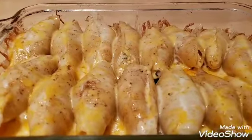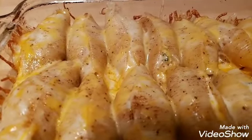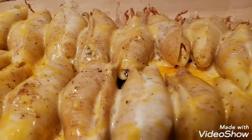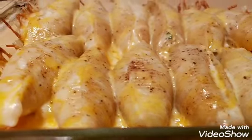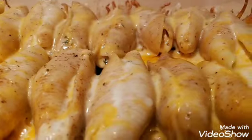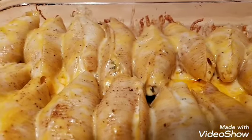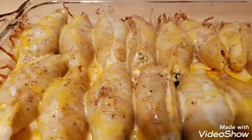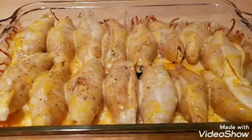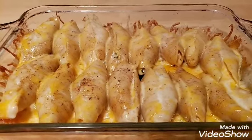There you have it — crab stuffed shells! I'm ready to dig in; I don't know about you, but I'm ready to get on these. Oh my God, look at that — that looks so good! Look at that cheese oozing out, cheese on top. This is going to be something. We're going to plate it up and then we're going to eat. You're cooking with Big Dre.